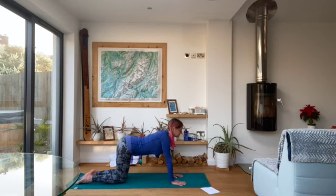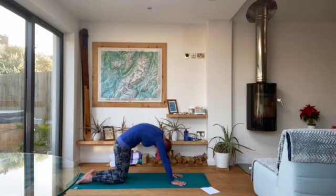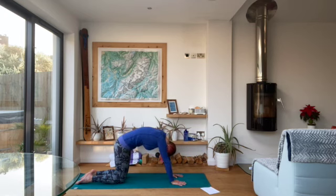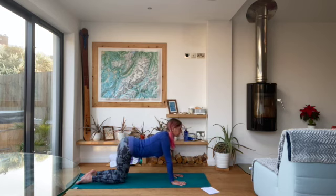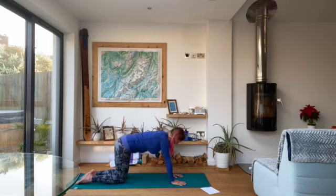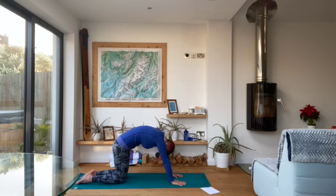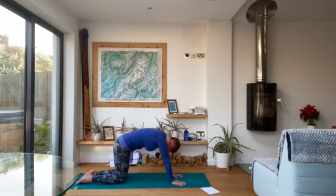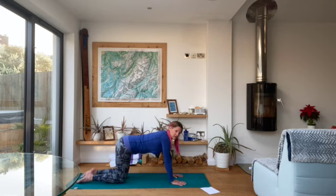Inhale as you come down, and then exhale as you go up. Do three more in each direction, moving with your own breath, doing them as fast or as slow as you like. Then once you've done your three, come back to a neutral spine.